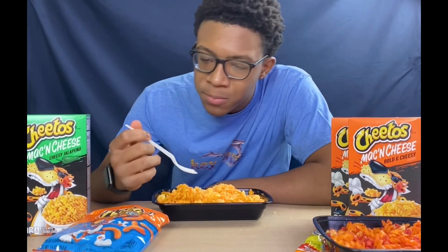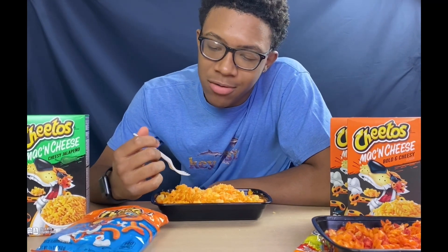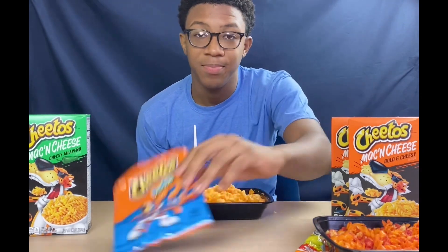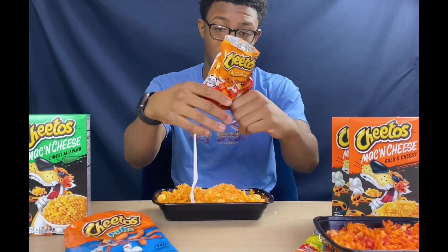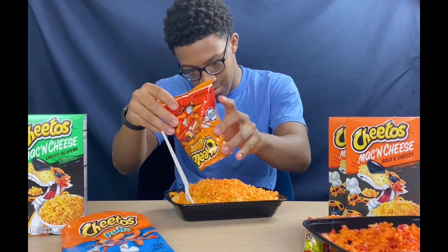To me it tastes the same. The Cheeto puffs — I guess the cheese pieces are a little too big and we didn't really have that much cheese, but it tastes like the same old mac. It just gave it a little crunch, not as much crunch as the flamin' hot Cheetos because the flamin' hot Cheetos are a little slimmer and crunchier. We're adding a whole ton bag — we gotta make it taste good, feel me.